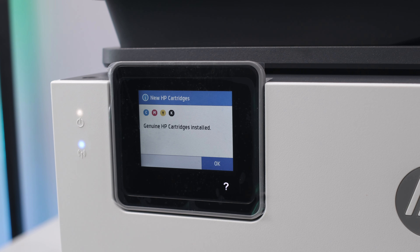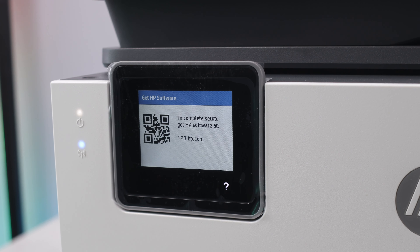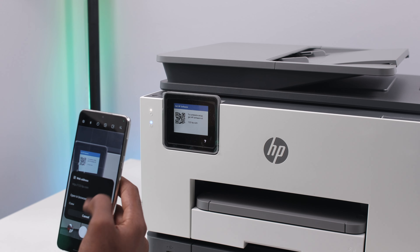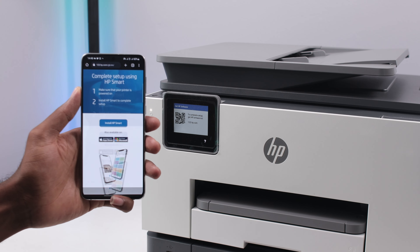To get this up and running, it's really simple to do. With the touch display right in front of the printer, you can get this running in less than 5 minutes. Just connect this to your Wi-Fi, or you can get the HP Smart app on your phone and scan the code on the printer to set it up very quickly.